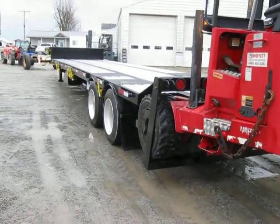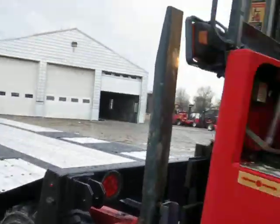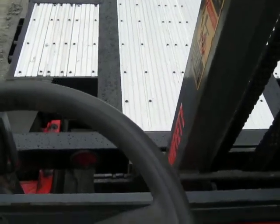What I'm going to do now is take the lift off the trailer so that you can better see the mounting kit. Let's climb aboard and demount the Moffitt from the trailer — I'm going to let you watch this process.